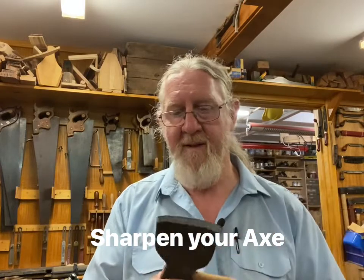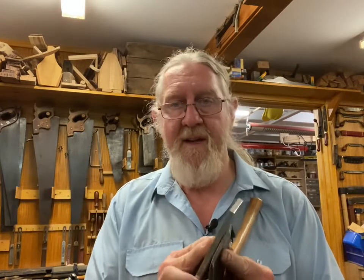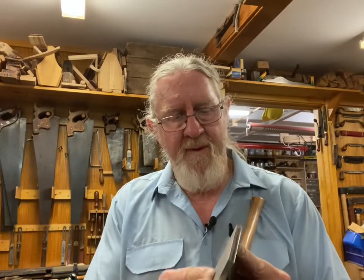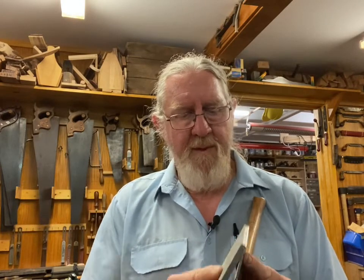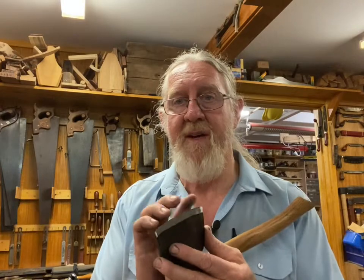What about the axe? Let's do something with that. If I needed to reshape the end or sort out where I've got some damage to it, I might come in with the 400 grit — you can hear how coarse that is, it moves a bit of metal. When I've taken off what I need with that, I'll flip it around and use the 1000 grit side, do the same on the other side, and I'll end up with a nice sharp axe.